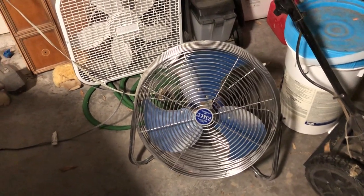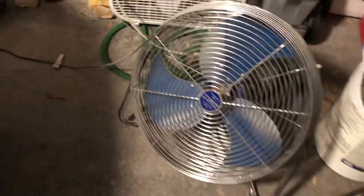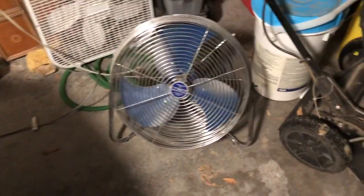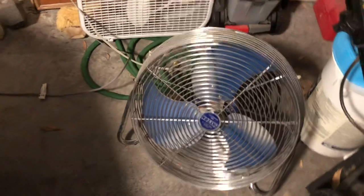Hello, this is Pat. High velocity Pat in your air circulator. Sorry, I'm chewing on a candy right now. Anyway, let's turn it on, but since I'm also in the garage without any ceiling fan...